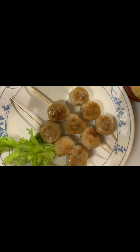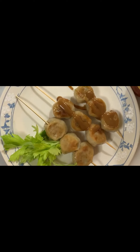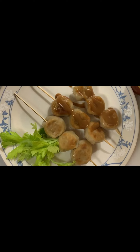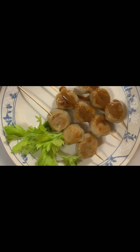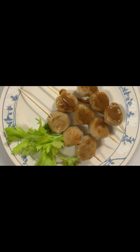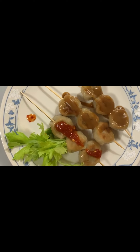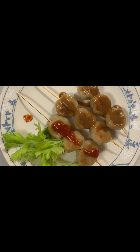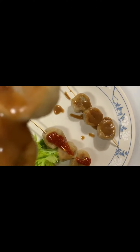This is Thai peanut sauce. I will dip my finger dumplings in it. If somebody wants spicy, I will put a spicy one. Now I will try — tastes delicious, delicious!